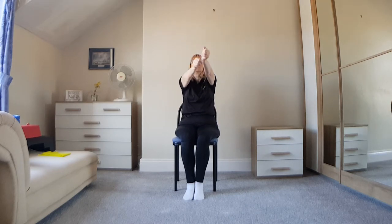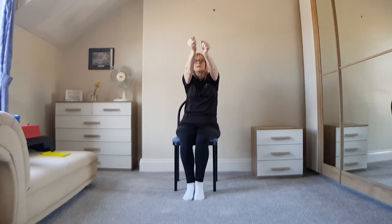Continue alternating between these at your own pace and we're going to go for a minute. The faster you go, the more cardio you get out of it; the slower you go, the more control you get over it.